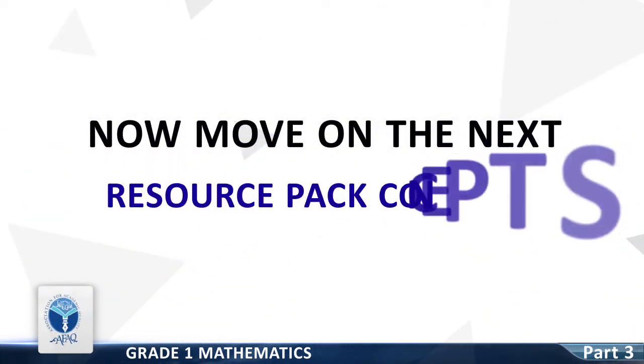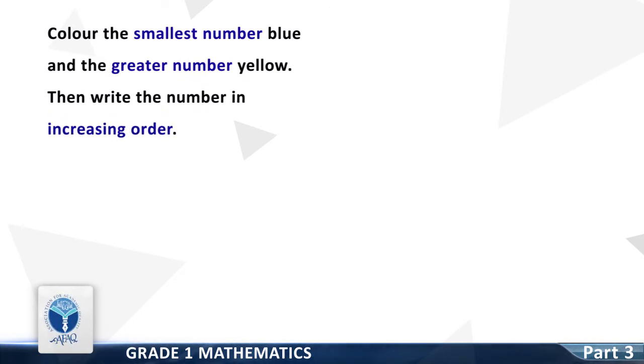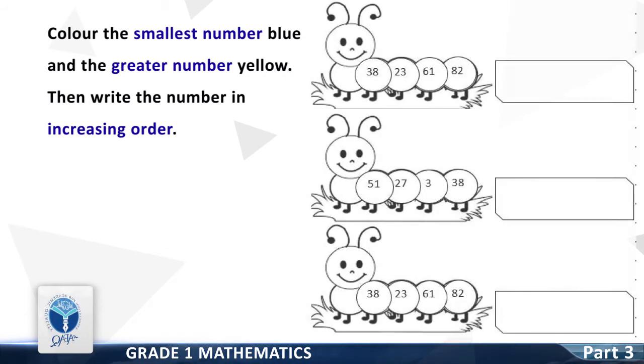Now we move on to the next resource pack concept: color the smallest number blue and the greatest number yellow, then write the numbers in increasing order. The first group of numbers is 38, 23, 61 and 82. Color the smallest number blue — good, it is 23. Now color the greatest number yellow — good, it is 82. Write all the numbers in increasing order — the correct order is 23, 38, 61 and 82.